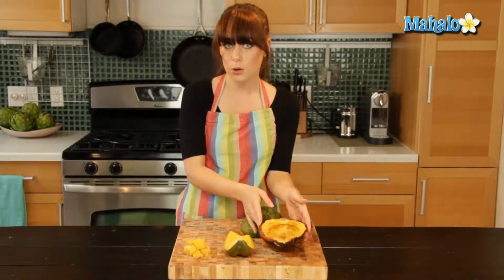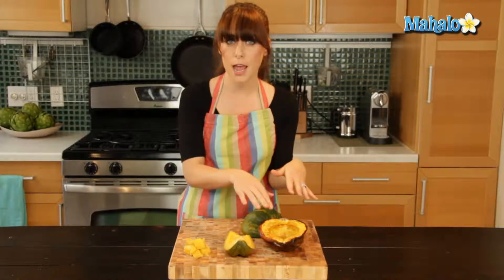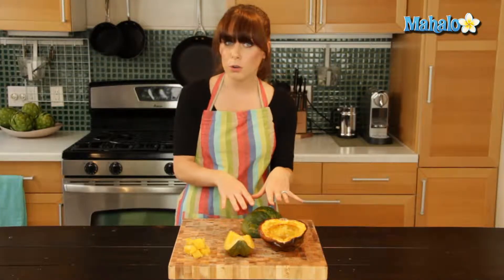You can dress cooked acorn squash with a little bit of butter and brown sugar, like we've done here. Or you could do butter and herbs, a cream sauce, even a cheese sauce. A little bit of maple syrup is particularly delicious.